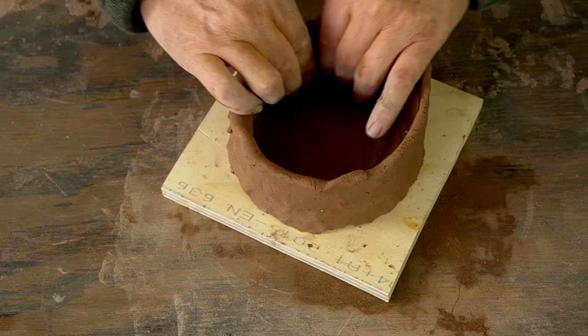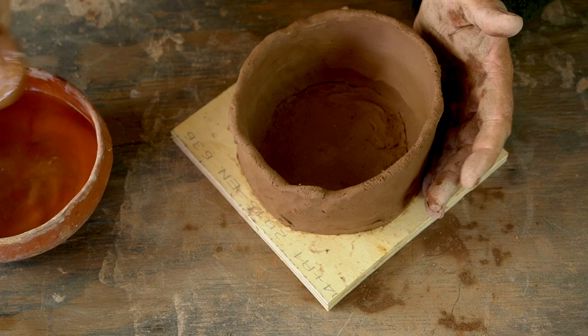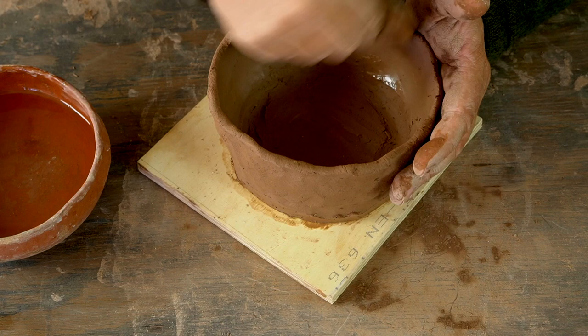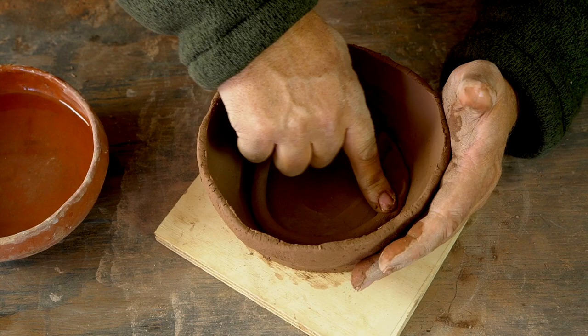Now I'm using my gourd rib to smooth the inside, paying special attention to the seams where the coils were attached and smoothing those out. I'm also pressing the walls of the pot outward — up to this point it was formed as a cylinder, but I'm making an actual pot, so I'm using the rounded shape of the gourd to press those walls into a more rounded, desirable shape. At the base I've got a little indentation, so I'm adding a little extra clay there to fill it in, make it stronger, and give it a nice rounded shape. That extra clay also means I won't worry about cutting through the walls when I trim the bottom later.